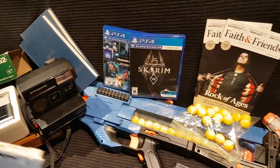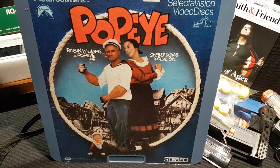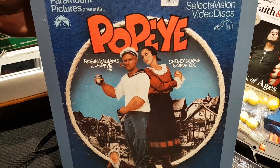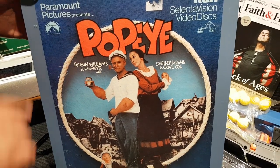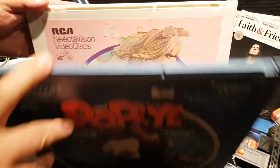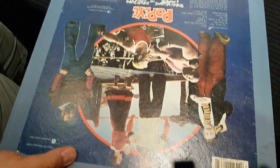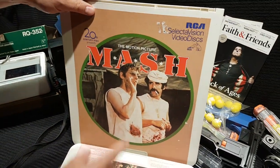You remember my video on the video capacitance disc player — the RCA disc player? I finally came across some discs. This was at an independent thrift store in Kingston, right downtown. They were in with the records, 50 cents each. Before I got there someone had already grabbed Grease, so they can have that. I got Popeye, the Muppet Movie, and MASH. Look at the artwork on the back — good stuff.